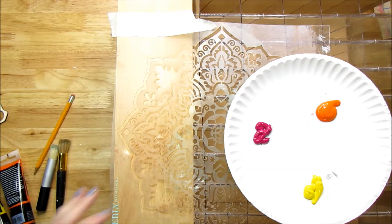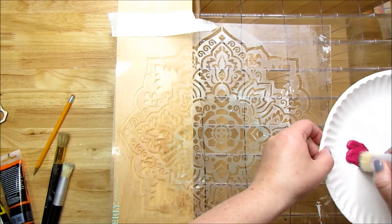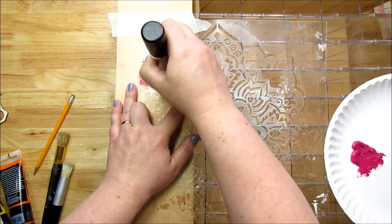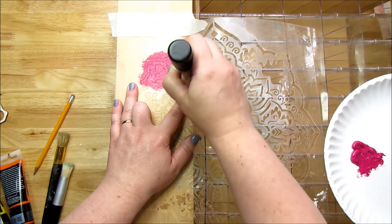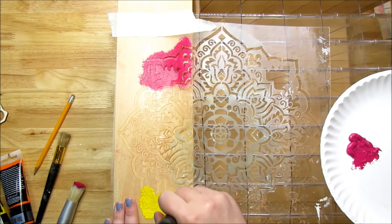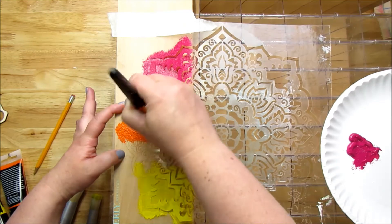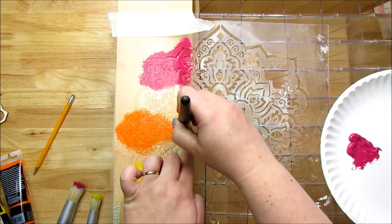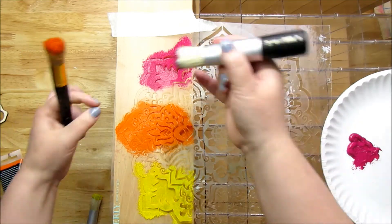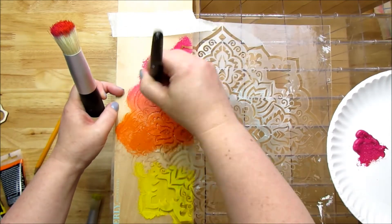I decide which color to do first — I want to do the pink first, and I just have three stencil brushes. We're just going to go to town. If it turns out you don't like it, don't worry — you can always paint over it. I'm putting the pink color here, then taking the yellow and putting it down at the bottom so it blends down there. Now I'm taking the orange and putting it in the middle. I'm going to take the pink and the orange and blend them together.